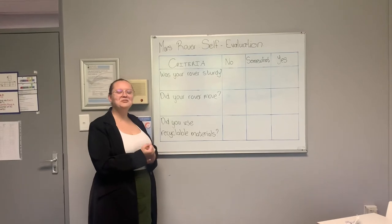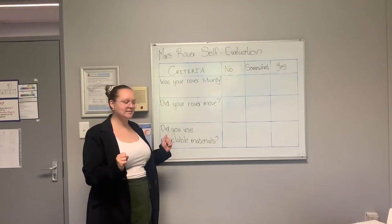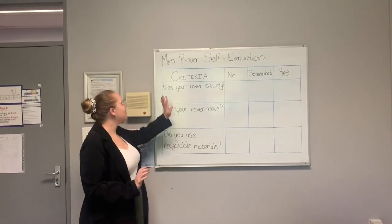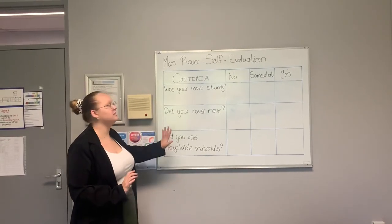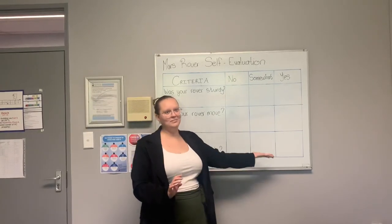You are going to compare it to the rest of the class and see how far it goes in distance. Then you are going to do a self-evaluation on your model: Was your rubber band sturdy? Did your rubber band move? And finally, did you use recyclable materials? You are going to put a tick in the columns that apply.